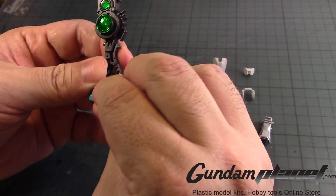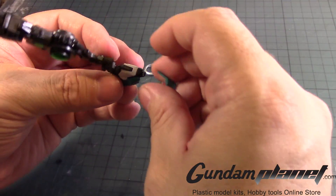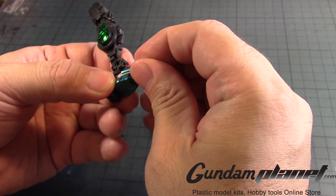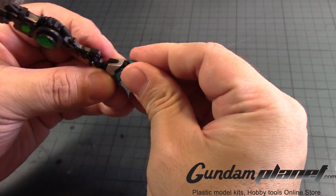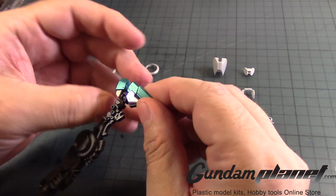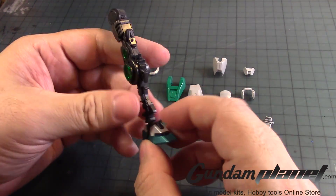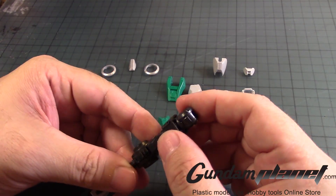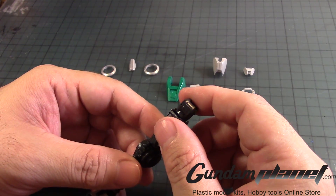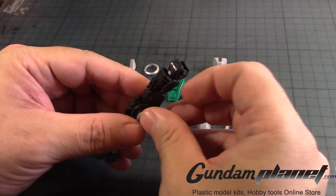And then finally, once it's all into place like so, the front part of the foot — slide it in. Believe that went in fine. So that completes the foot. Now we proceed with the leg. This little disc part here goes on the inside of the leg, like that.